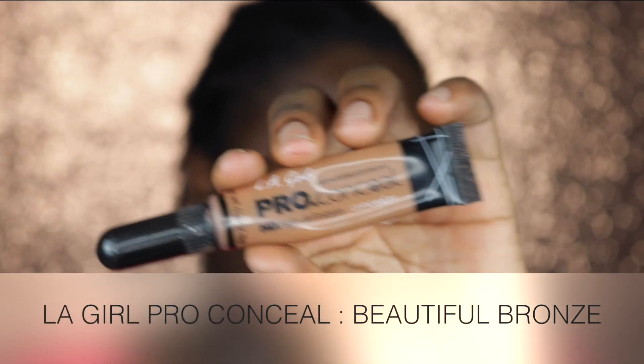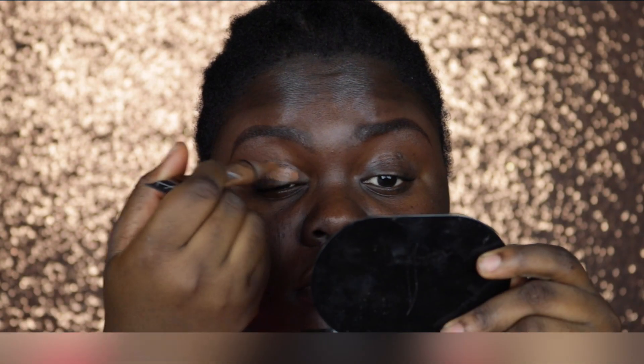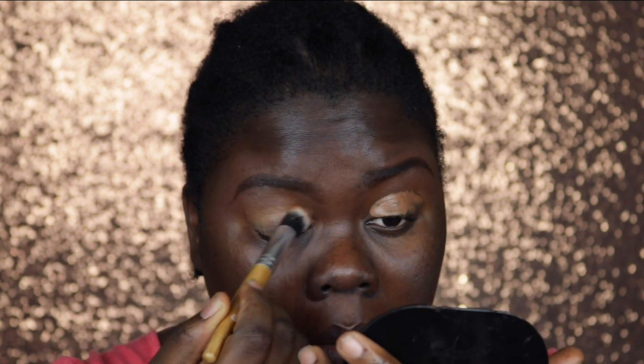To prime my eyelid I'm going in with my Elegyle Pro Conceal in Beautiful Bronze, and I'm just going to take this all over my eyelid. Once I'm done patting it in, I'm going to set it with my Air Spun translucent powder.